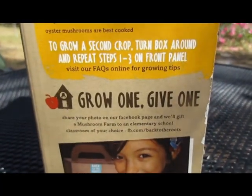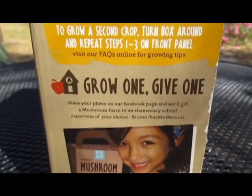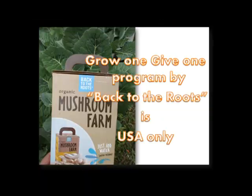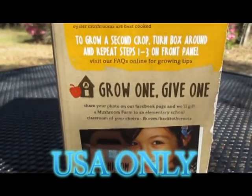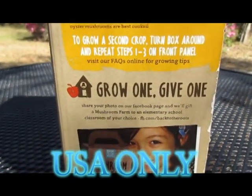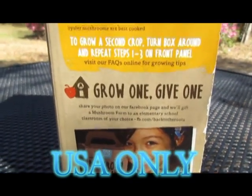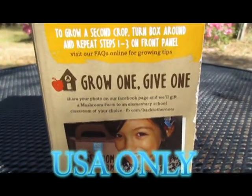We checked before we did this video with the company to see if this was a worldwide program or US only. All you have to do is say 'I'm in' in the comments, and you have until the 15th of March. Everybody that says 'I'm in' all the way through the 15th of March is entered in the contest.